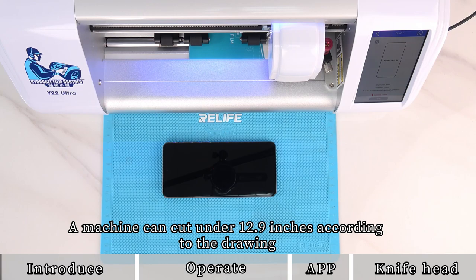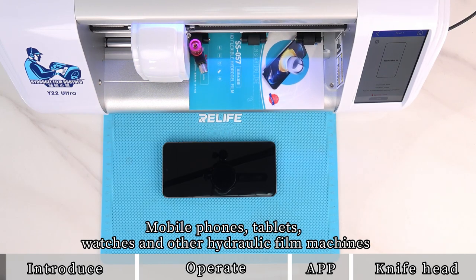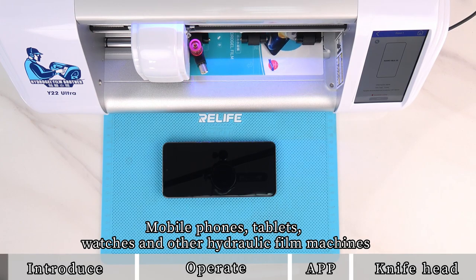A machine can cut under 12.9 inches according to the drawing. It supports mobile phones, tablets, watches, and other hydrogel film cutting applications.